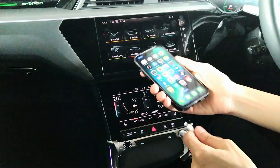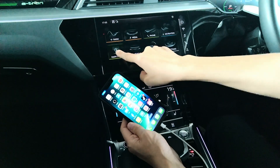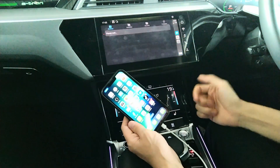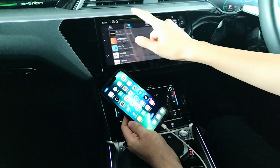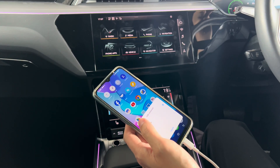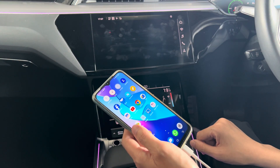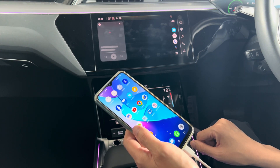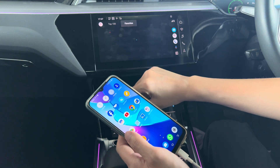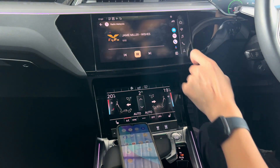For the Audi, start with Apple CarPlay. It pops up — press Apple CarPlay, done. Then Android — click. For the Audi, it's a little bit complicated. Okay, this is how we use Android Auto or Apple CarPlay to listen to our favourite FM, which is higher than 95 MHz.